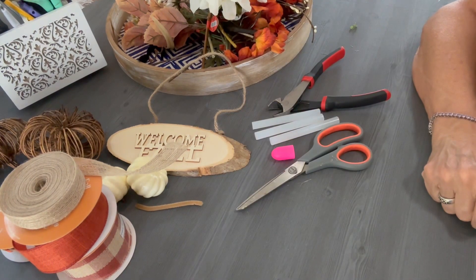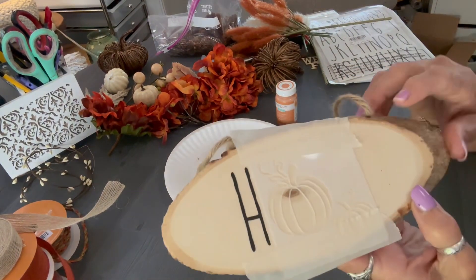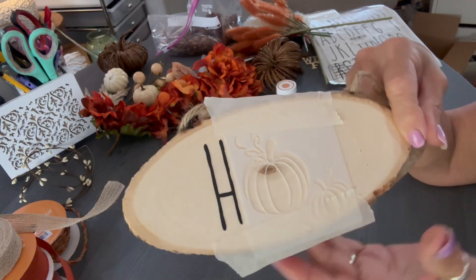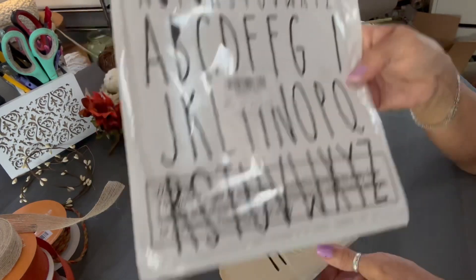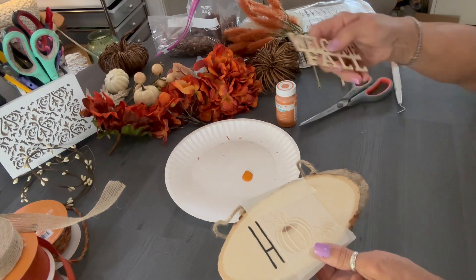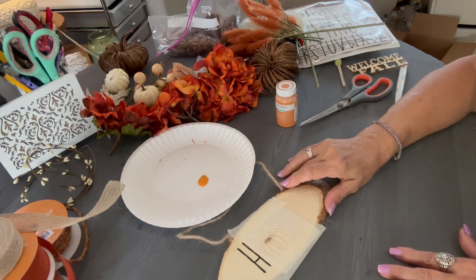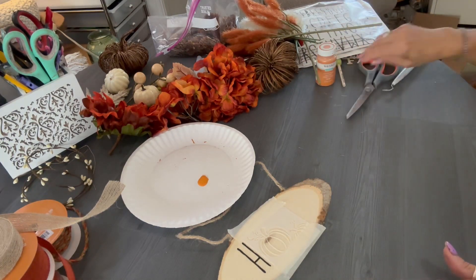I ended up doing something different with that sign, and I'm going to show you that right here. I ordered some autumn stencils on Amazon — I absolutely love them — and I'll put the Amazon store link in the description box. I also purchased those letters, which are my favorite letters. You can use that welcome fall sign as well — either or, you choose. You don't even have to have a sign; that's up to you.